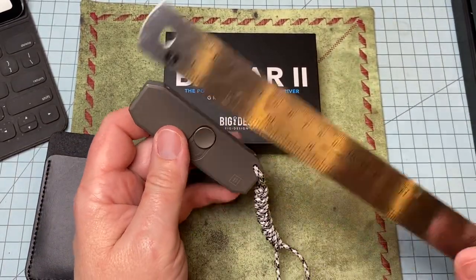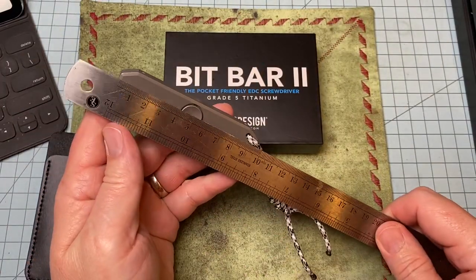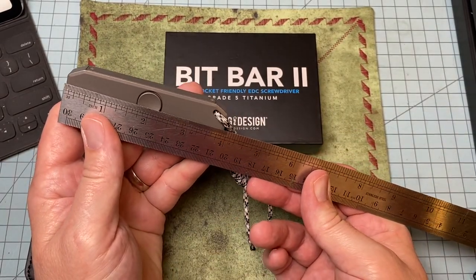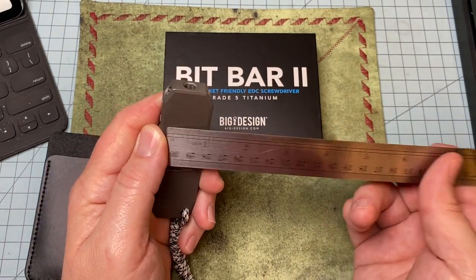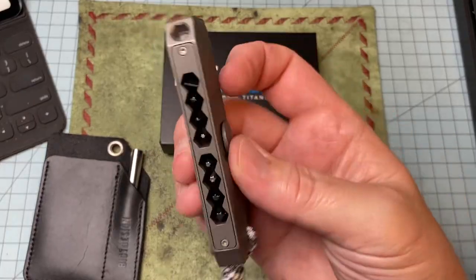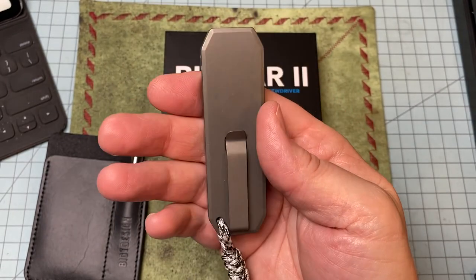That's millimeters — that's cross-the-pond stuff. About four inches, inch and an eighth wide. Not quite a half inch thick. But you can see the quality — I love everything Big Idea Designs does.